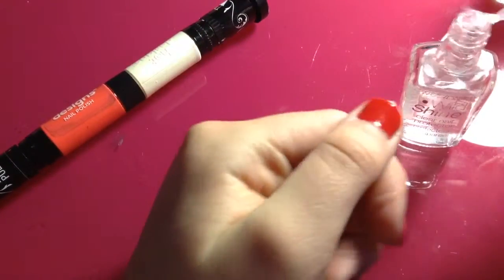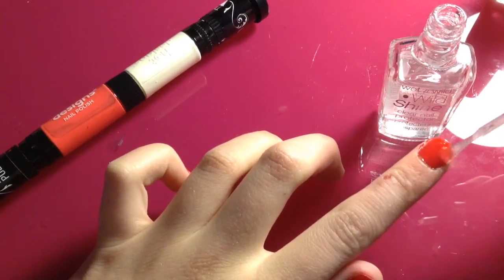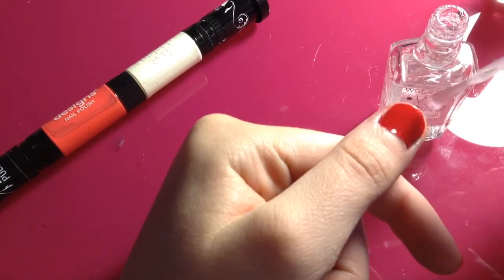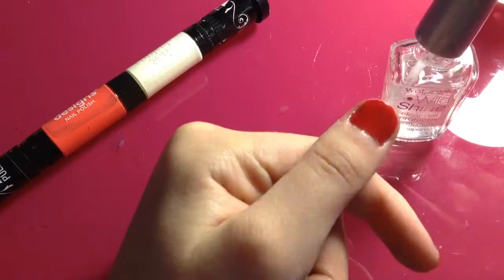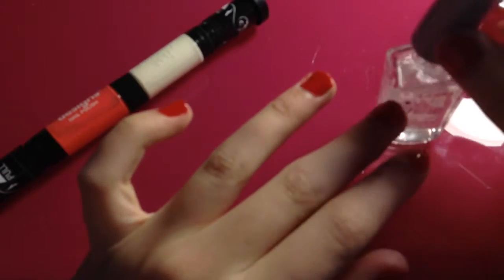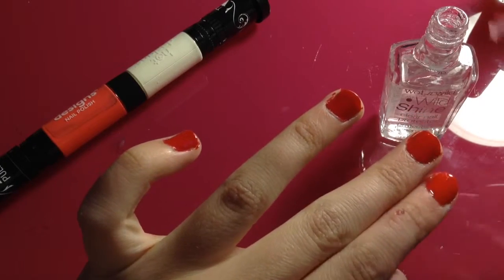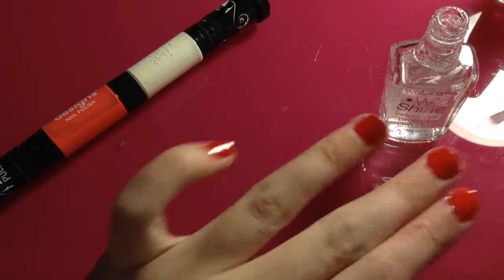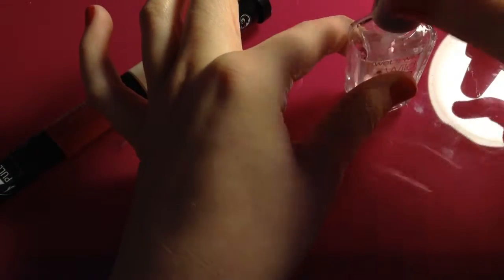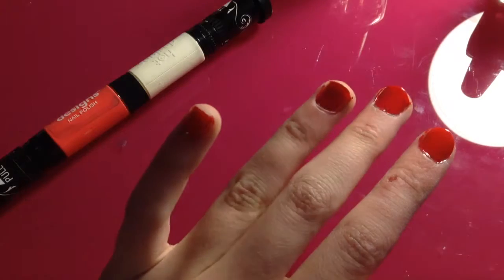My nails are dry and ready for the clear coat. I like to start with my pointer finger — it's just something I've always done. Now applying it to my thumb; it really smooths everything out and makes it look so much better. Moving on to the middle finger, then skipping the ring finger accent nail. I just did my pinky. I'm not closing up the clear yet because I do want to put a clear coat over the design on my ring finger afterward, just to protect the design.